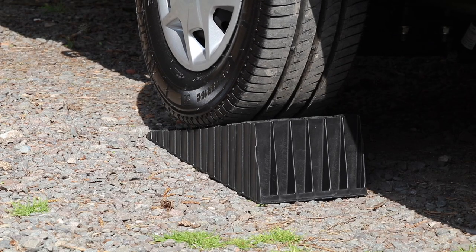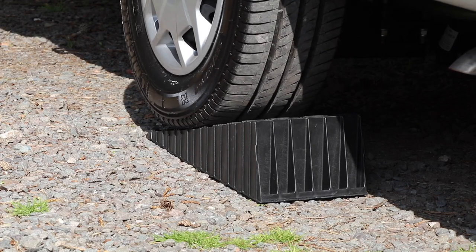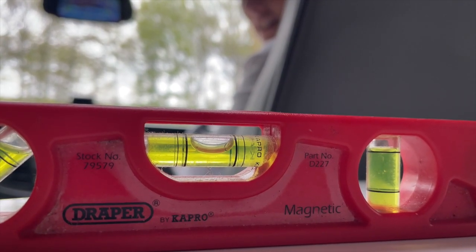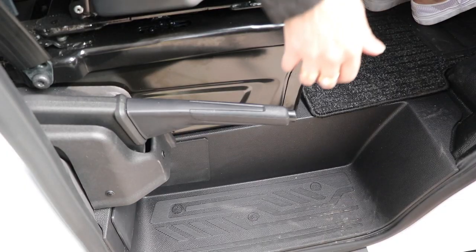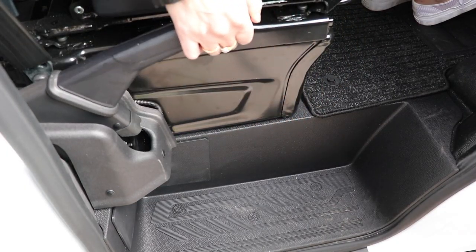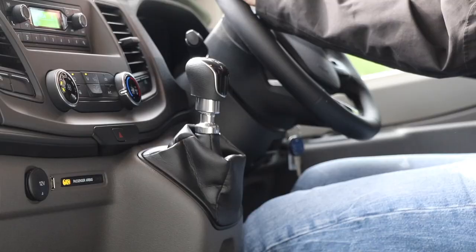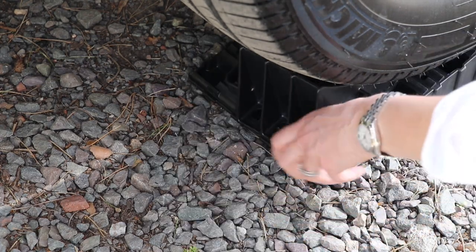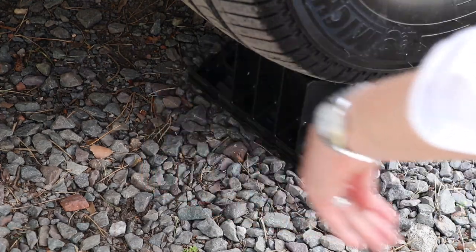Once you are at the top, roll back gently until the motorhome is level. You might need to stop and look at the spirit level to check how far off you are from being level. Once level, apply the handbrake, switch the engine off, and leave the motorhome in gear. Pop outside and using the chocks provided with the levelling ramps, place them behind each tyre.